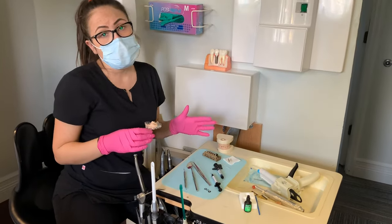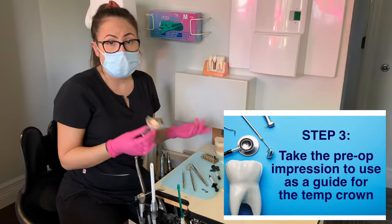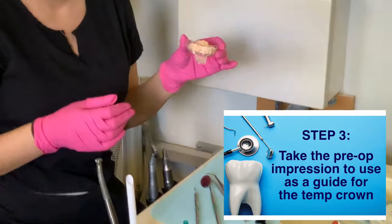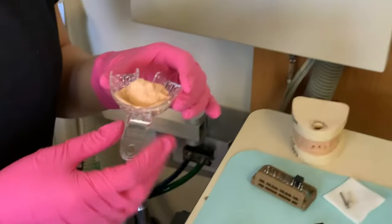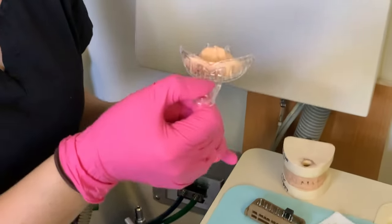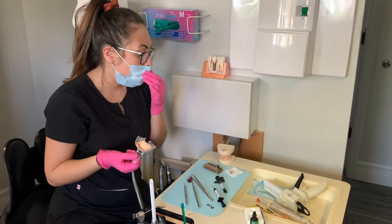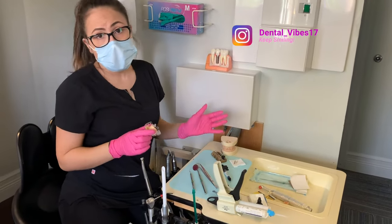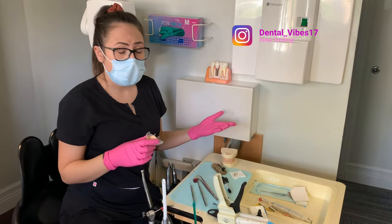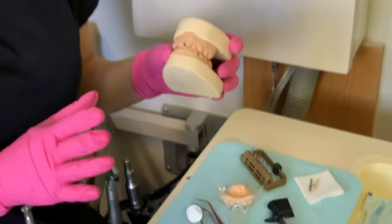After you make sure that your patient's tooth looks good, you're going to go ahead and take the impression. I use an anterior quadrant tray here. I use some Algenet, put it inside the tray, put it inside the patient's mouth, take the impression. After that, you're ready to make your temporary. Of course, we don't have a patient here, so we are using the model that we got from the lab.